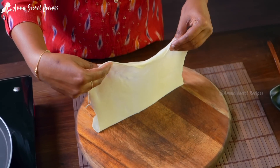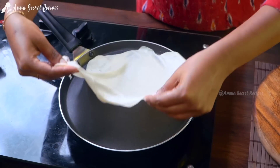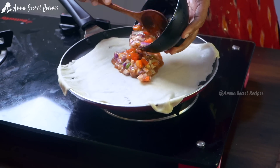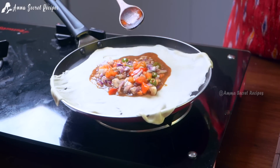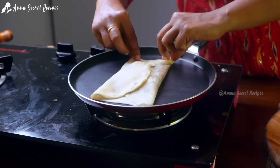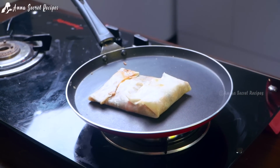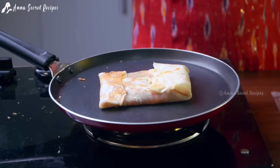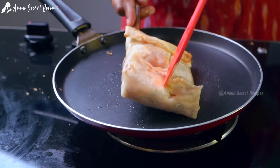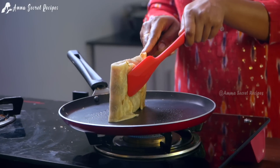Now I'm going to put the same pot into it. Let's mix it and cook it on all sides. Let's cook it, flipping through the sides.